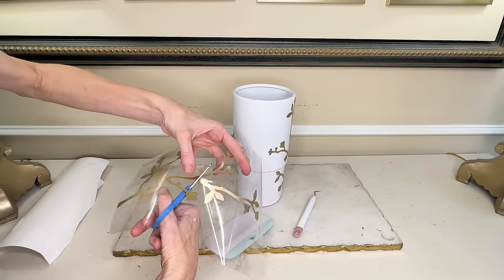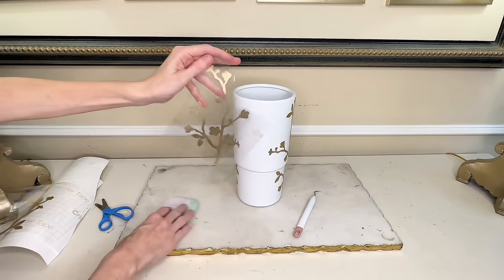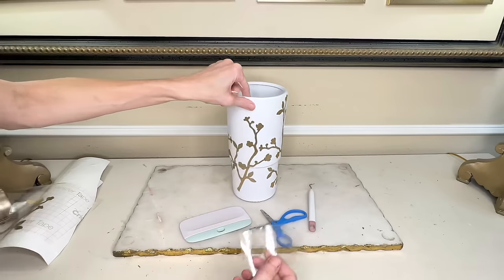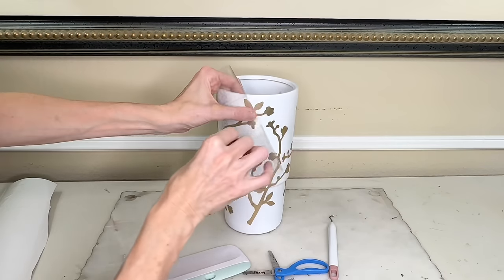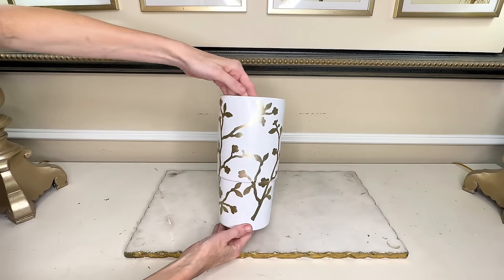For the third vinyl branch I cut it in half and added both pieces to fill in the vacant space between the two large branches. By simply adding these gold branches to this vase it looks brand new.